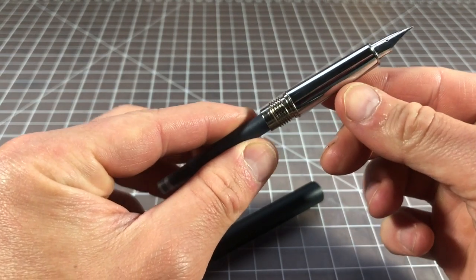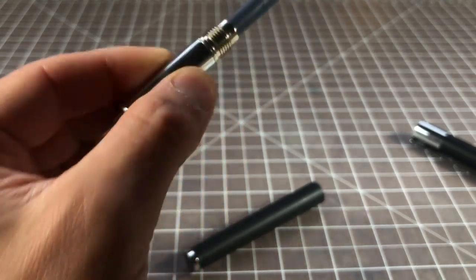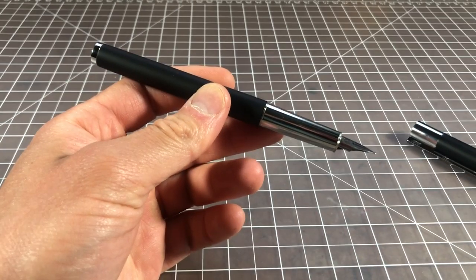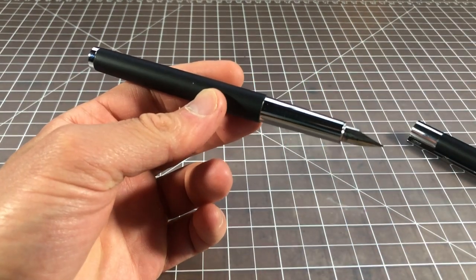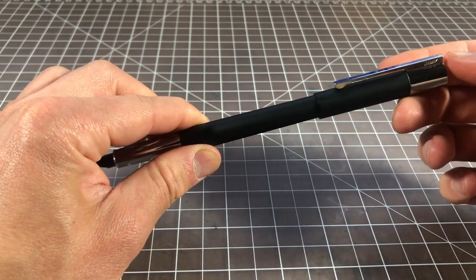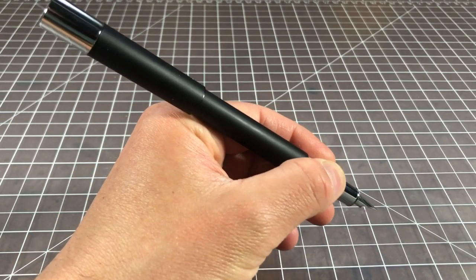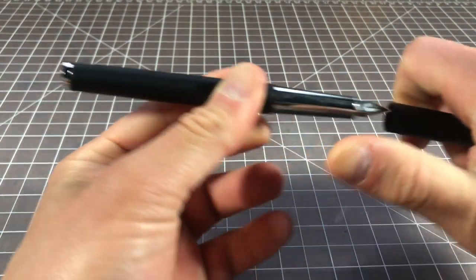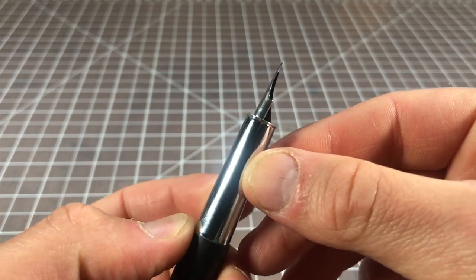This is all metal — no plastic at all on this pen — which is really nice to see. It's all chromed and really nicely done, and it's been holding up well. Lami cartridges hold about a milliliter, so a good size. The section screws down and hasn't loosened at all, which is nice. You can post the cap — it has a really clean posting action, goes on quite firm. Posted, it's a very large pen and becomes very back heavy; I don't think too many people will be posting it. The click action when capping is really nice.